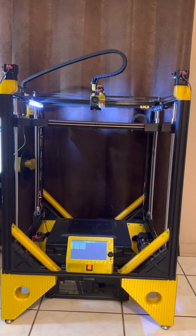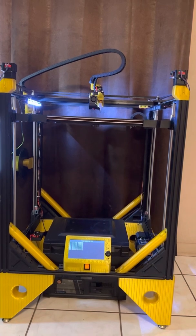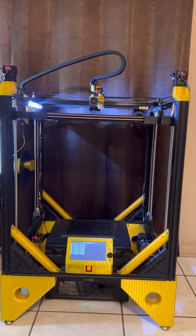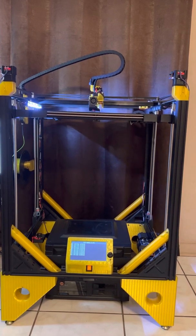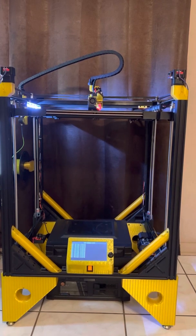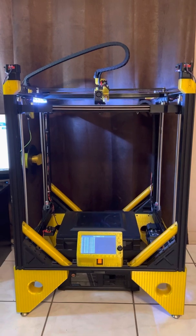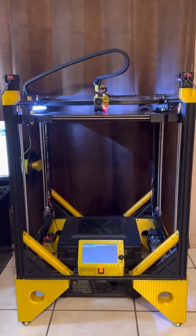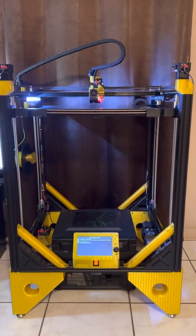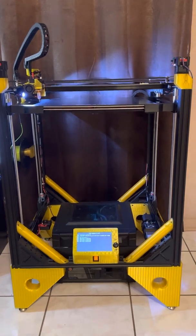First we home right in the middle of the bed with the BL Touch, and then we're going to probe each of the four corner positions. I don't have the print speed turned up anywhere near as much as I could — I'm still working through initial calibrations and making sure everything is set up and functioning right.